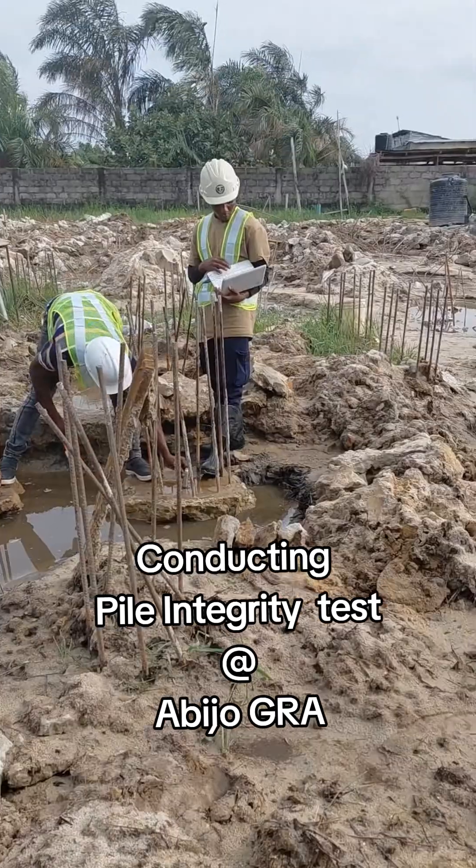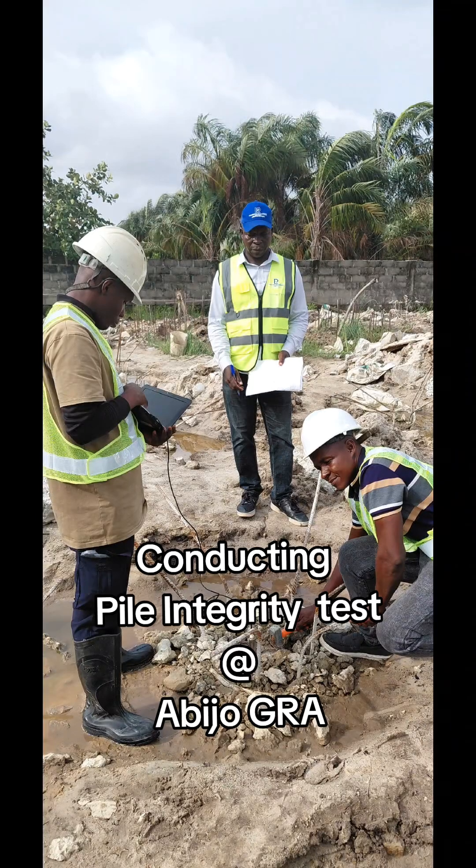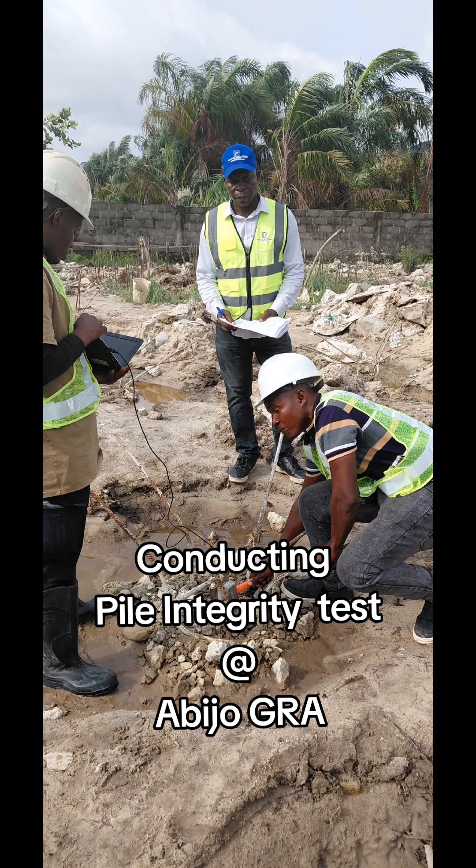How does it work? Before doing this test, the pile needs to have its pile head broken and cleaned of all dust, so that the sensor can travel down from the head to the toe.